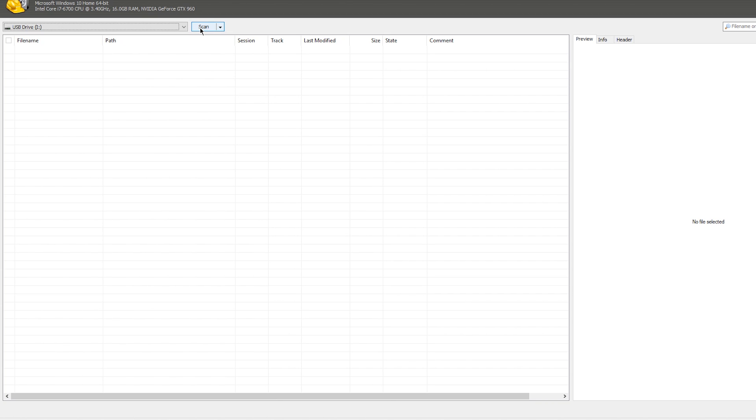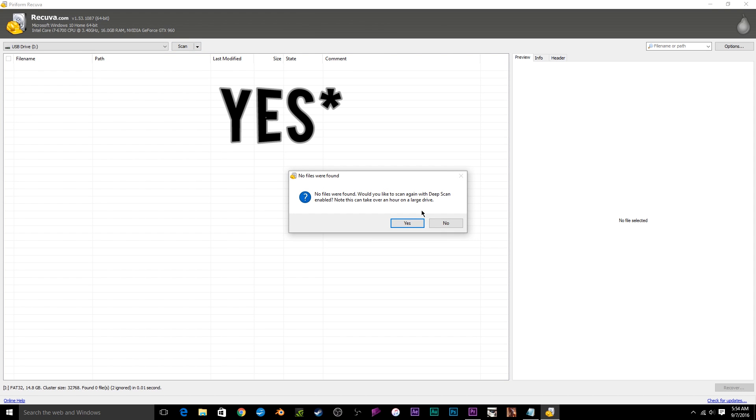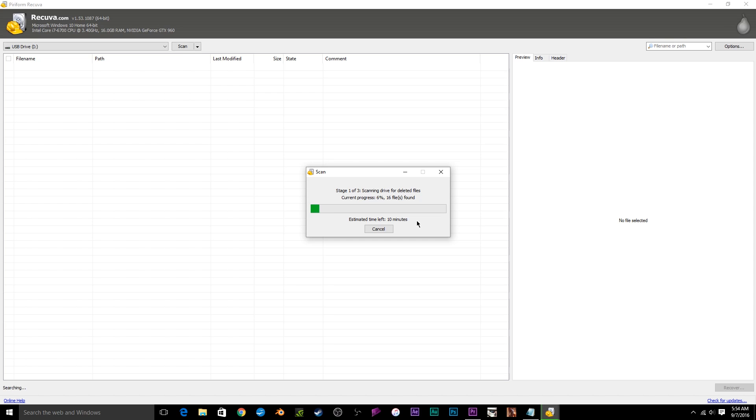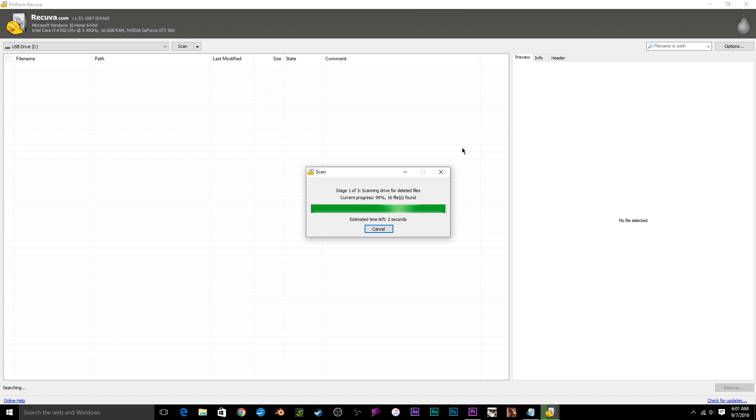Once you have your directory selected, go ahead and press Scan. The first time you press scan on a removable drive, chances are it won't come up with anything — but no need to worry. Just press OK and it will do a deep scan. For my 16-gigabyte drive it took about 7 to 10 minutes, but it ended up finding all the missing files. I'd highly recommend doing the deep scan anyway, even if the quick scan finds something, because it might catch fragments or hidden items you wouldn't want to miss.